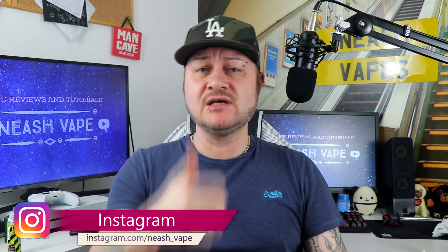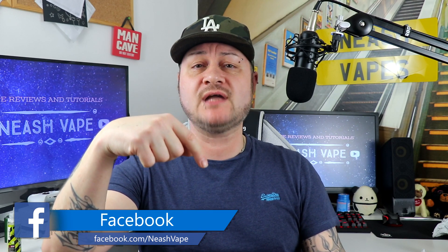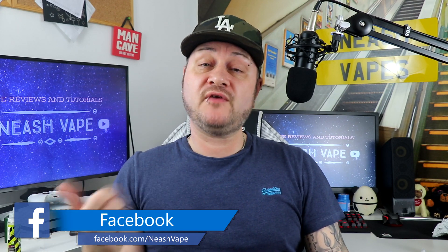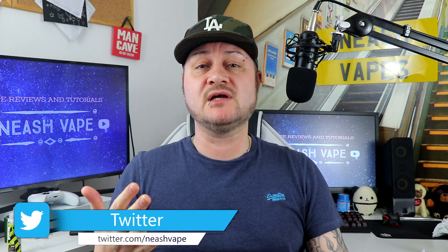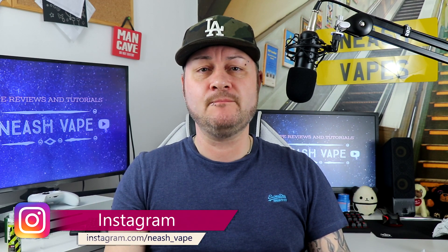Anyway, as always guys, please like and share this video. If you haven't already, hit that subscription button down below and hit the notification bell for all future uploads and updates. As always guys, wherever you are, whatever you're doing, have a cracking day — I really mean it. Take care guys, see you again, bye bye.